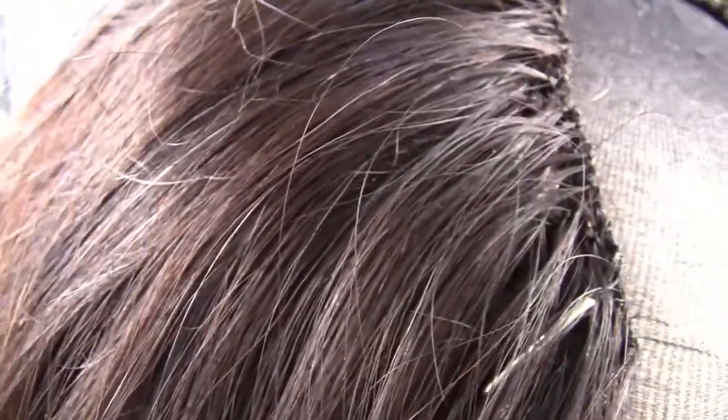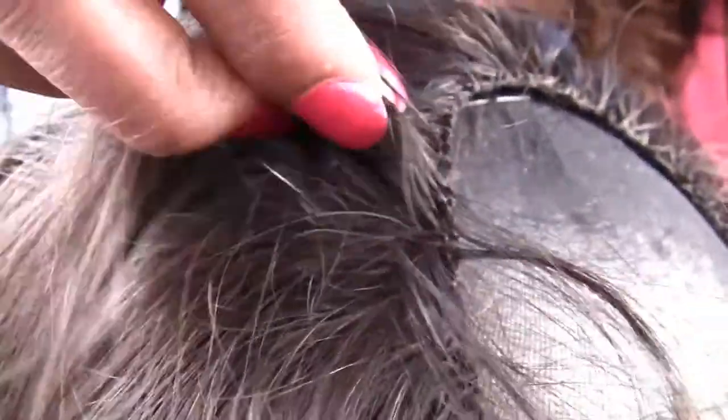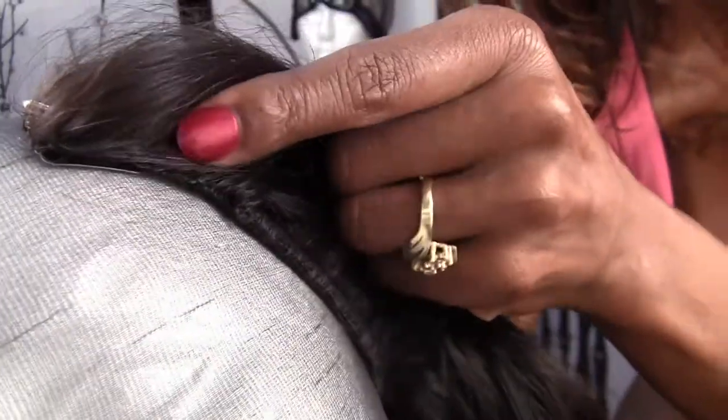That top is hand ventilated. So, you can see a little bit of the track — well, you can't see the track, but if I move the ventilation away, you can see the track. All of my U-part wigs come with ventilation around the U and right along the side, right at that little part.